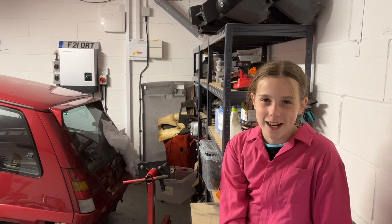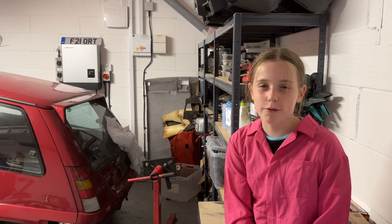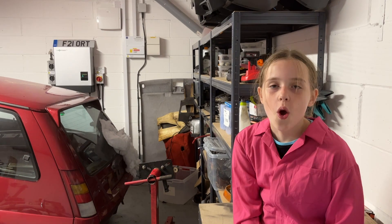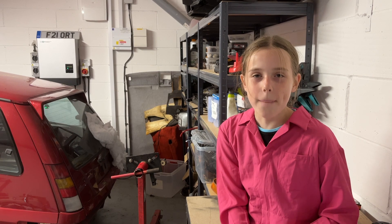Welcome to our newly laid out garage. Today we're tearing down a legendary French classic, the Renault 5 GT Turbo, where we're about to embark on an adrenaline-fuelled adventure. Buckle up because this little beast is about to reveal its secrets. Now that's got the audience's attention.